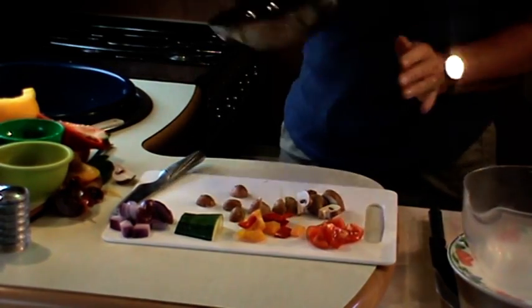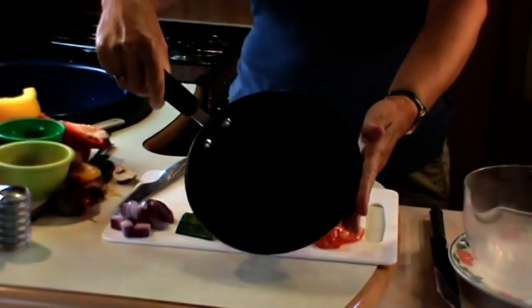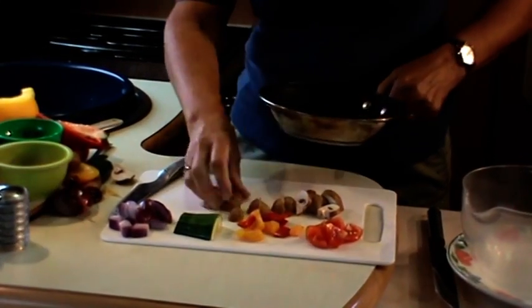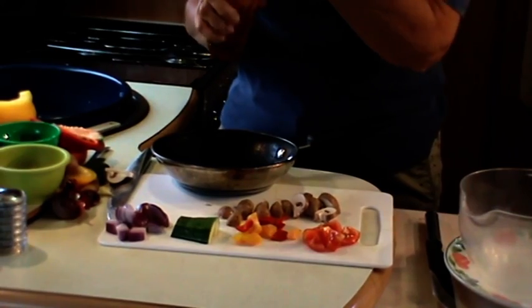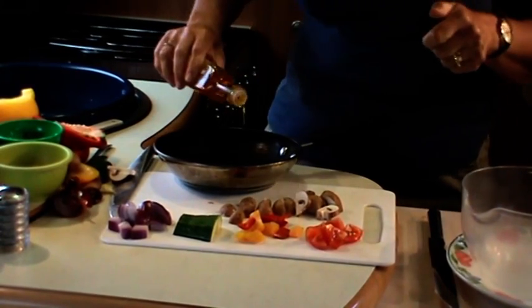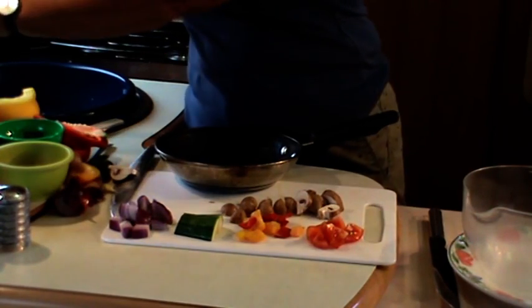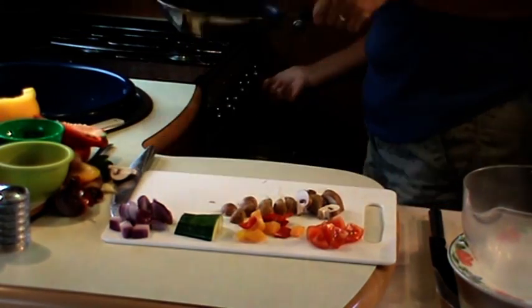We're going to take a small omelette pan - you can use a big frying pan if you're doing it for more people. I'm going to put a little bit of oil into the pan just to cook those vegetables off, so we'll get that nice and warm.